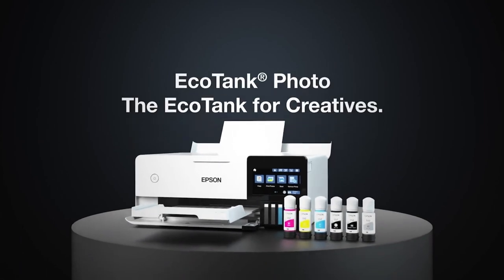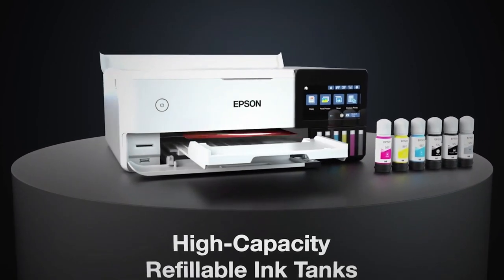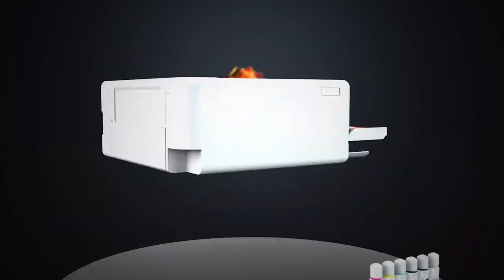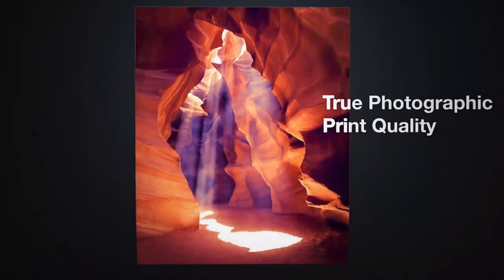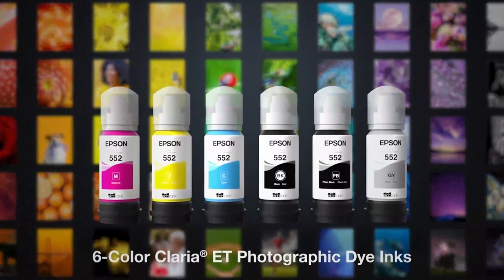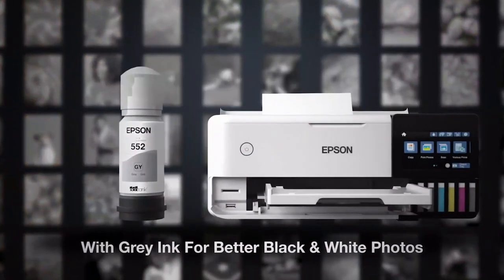All of the best home printers are on our list. Please click the thumbs up icon if you found this video helpful, and let us know which home printer you would choose by leaving a comment below. Click the like button and subscribe to the HTech channel so you won't miss any upcoming updates. Thanks for watching, and I hope to see you in the next video.